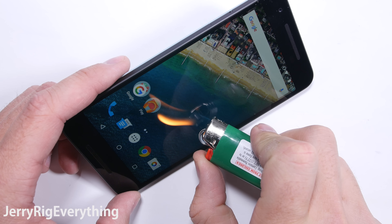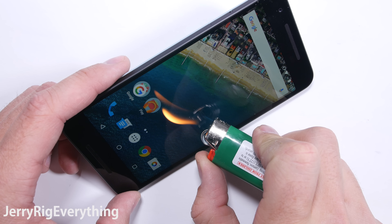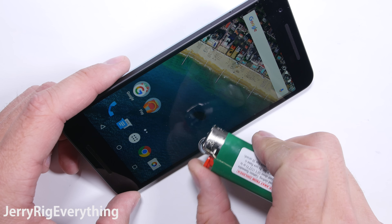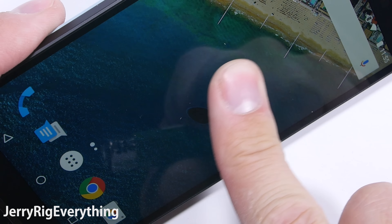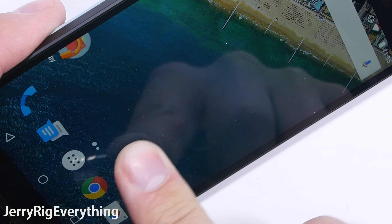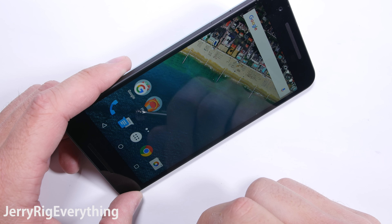Onto the flame test. The Nexus 6P made it 8 seconds before the pixels turned permanently white and failed. The Nexus 5X made it 6 seconds before the pixels turned black, but they also recovered after the flame was removed. The phone is cool to the touch within seconds after the heat is gone.